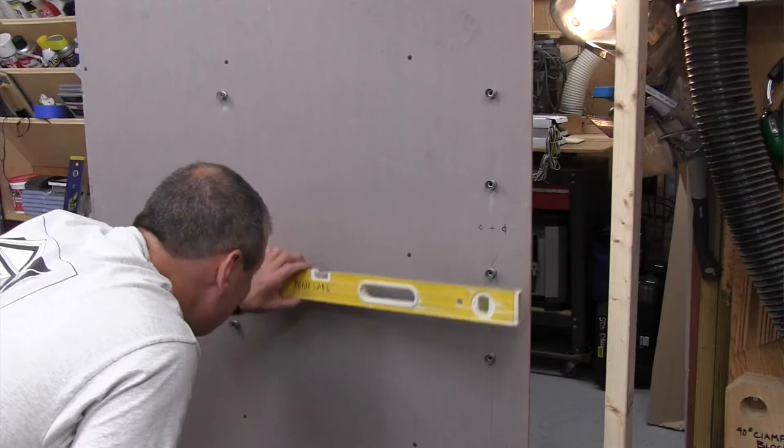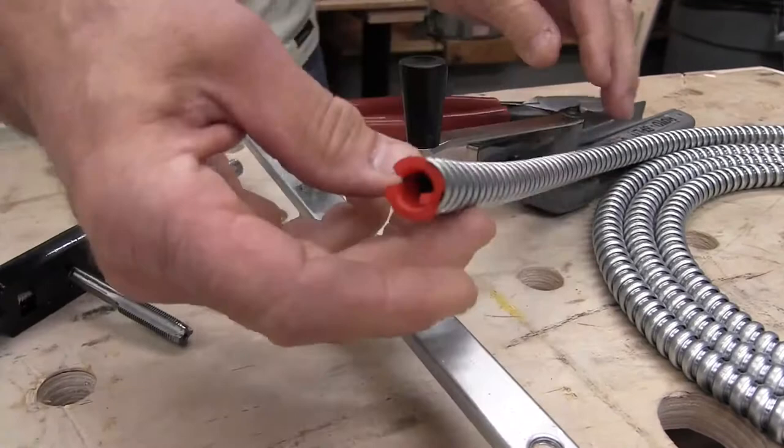To make our connections, we installed a 4-inch J-Box and were going to use a single-gang plaster ring to mount either a switch or a thermostat. We did a switch in this particular installation.